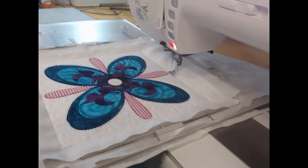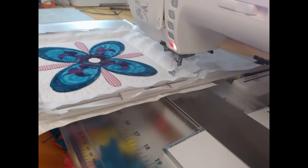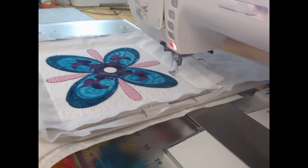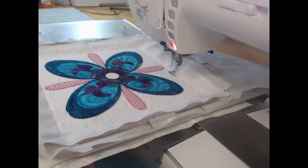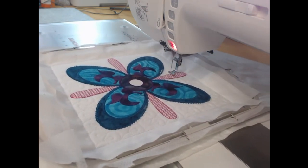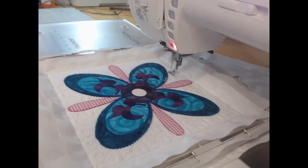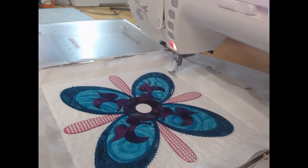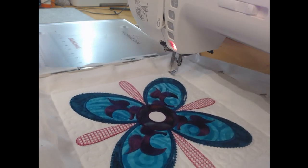Your all-over quilting design is, of course, custom — it comes through and it goes around the quilting elements. And we're about three-quarters of the way through now. You can just see how much that makes the block pop.